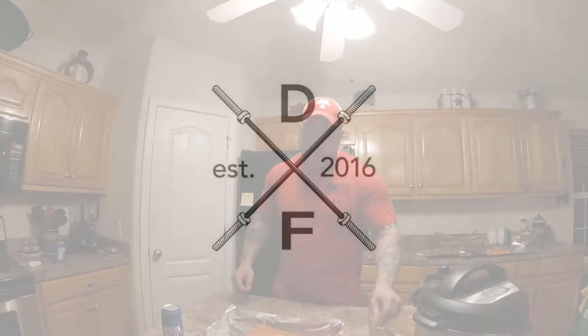Hey, what's up guys, this is Brad with Despite Fitness. The recipe videos have been going pretty good so I want to try to do another video. This one's a little different though — it's not using the instant pot. It's actually doing a recipe and cooking with my grill. So if you have access to a grill, a gas grill is what I'm using. You could probably use charcoal as well but I haven't used that.